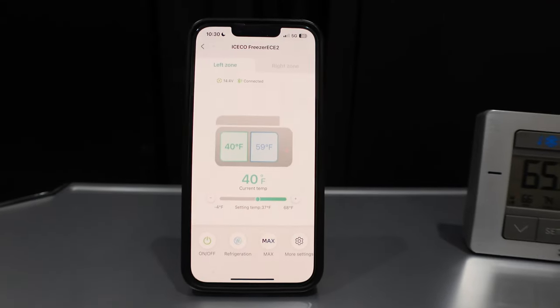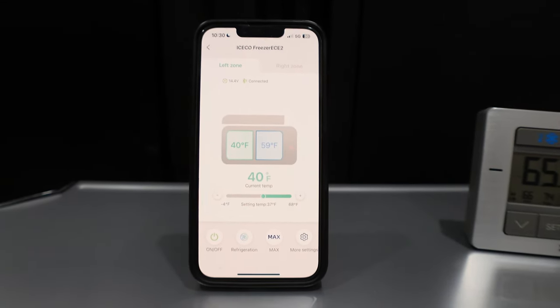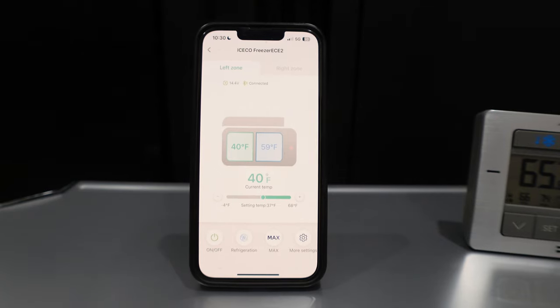One of the things I really like about this fridge is it's Bluetooth capable, so being able to look at my phone and see and set the temps has been a game-changer. The fridge goes down to negative 4 degrees Fahrenheit, negative 20 Celsius. For testing, we're going to do 37 degrees for the fridge side and zero degrees for the freezer.